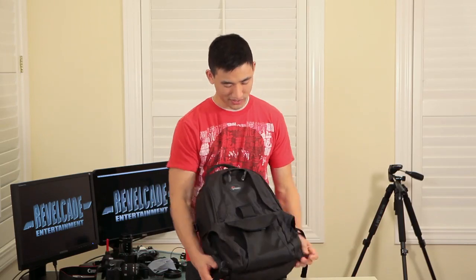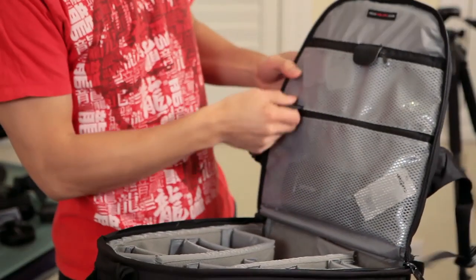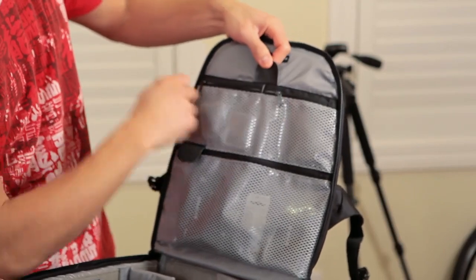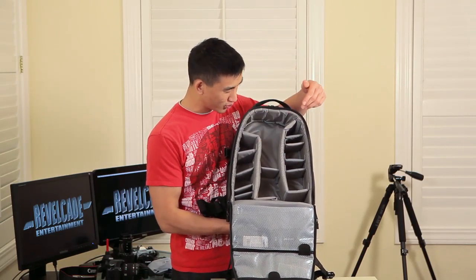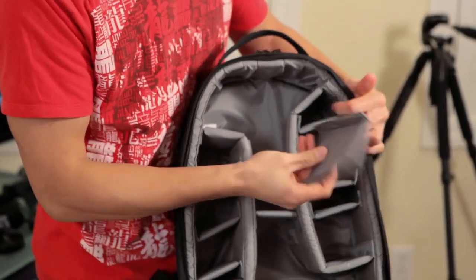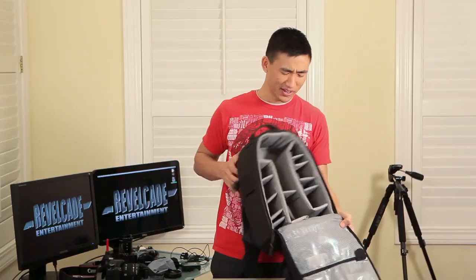Opening up the main compartment, the camera bag opens up and you have an entire 180 degrees of access to all your equipment. On the face side of the backpack you'll find three zipper pockets made of transparent mesh material. My favorite part would probably be the main compartment where you can find two large foam dividers as well as a bunch of smaller foam dividers, all of which are attached by velcro. The sides and the bottom of the bag are all lined with velcro, so it really gives you a chance to customize the hell out of your bag.